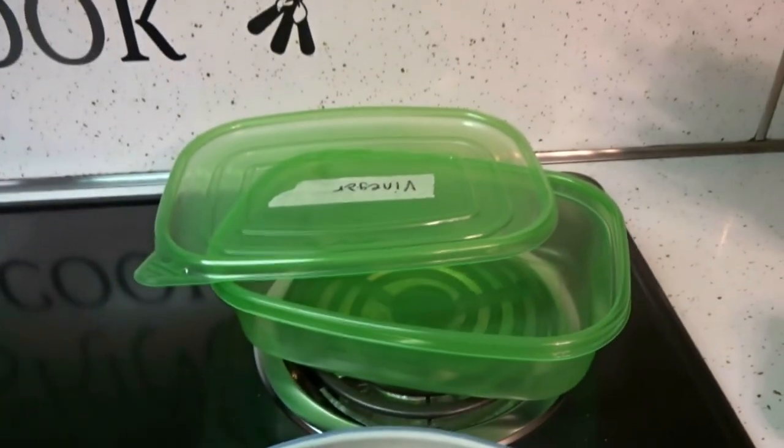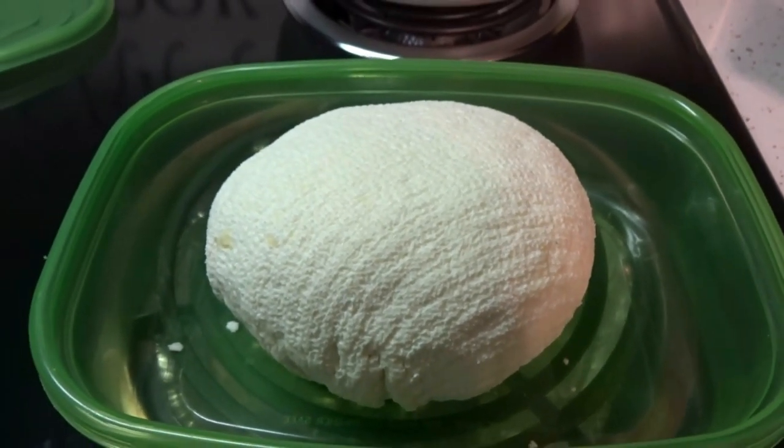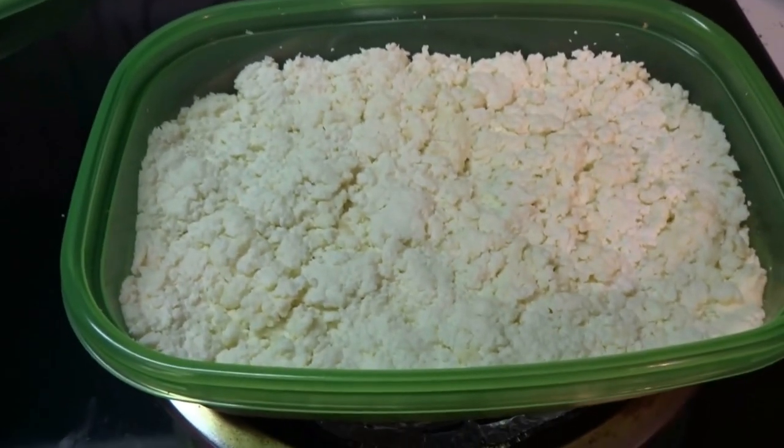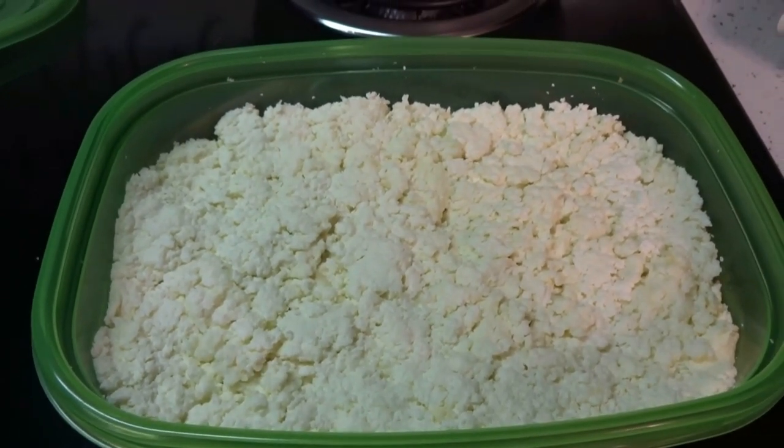When you're not getting any more liquid out of the towel, transfer the cheese to an airtight container. Press it in and form it like a little cake. Put it in the fridge for about a half hour to 45 minutes.